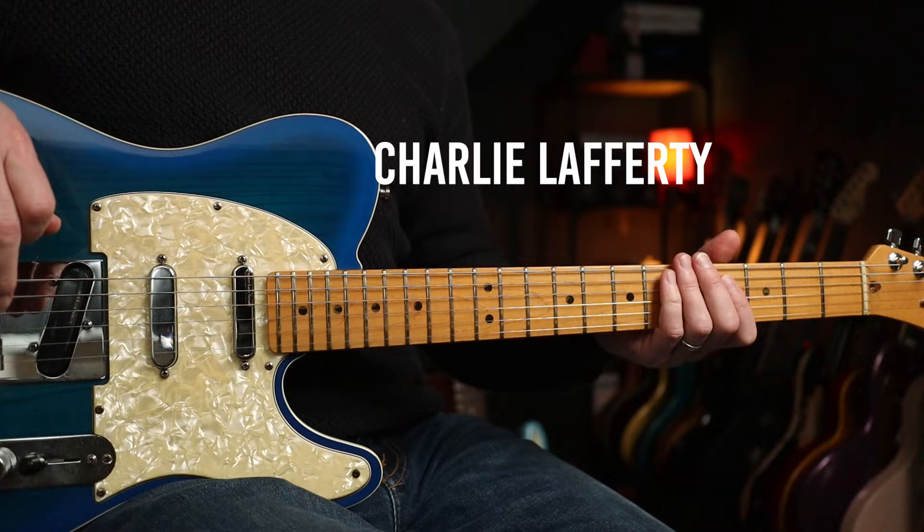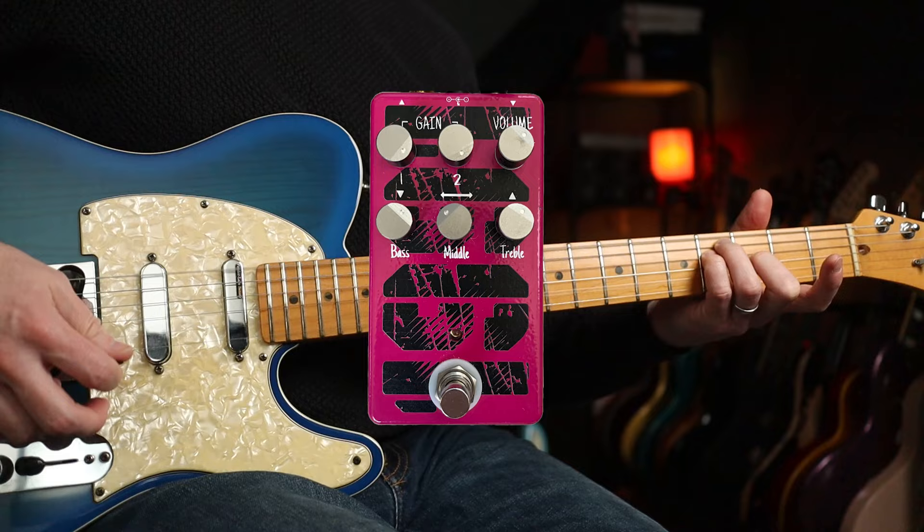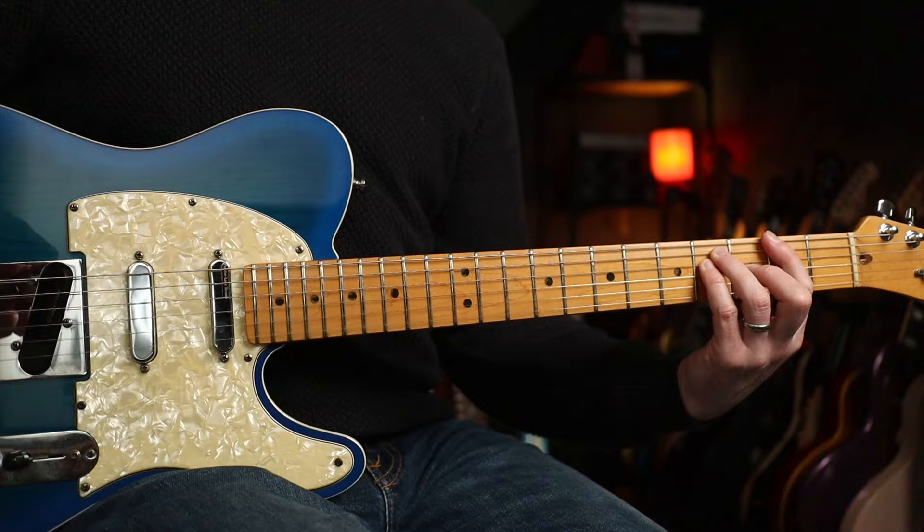Very quick run through of tones. I'm going for the 1991 by Funny Little Boxes. That's going to get you smashed in the ballpark, I think. Let's go for the first riff, shall we?